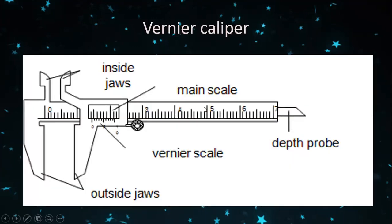The next instrument is the vernier caliper. Here you can see the picture of the vernier caliper. It has two jaws: the outside jaws and the inside jaws. The object to be measured is kept between these jaws. There are two scales — the main scale and the vernier scale — and this part of the instrument is called the depth probe.